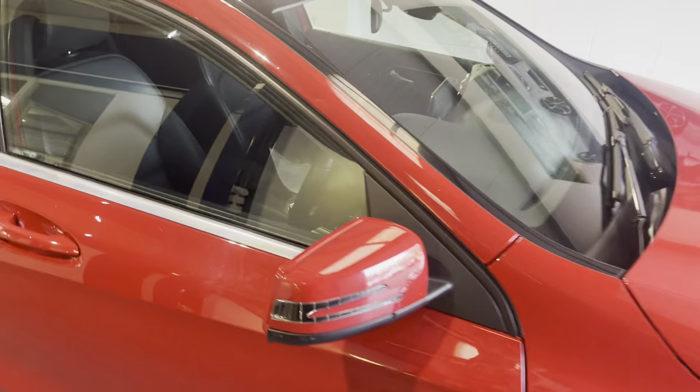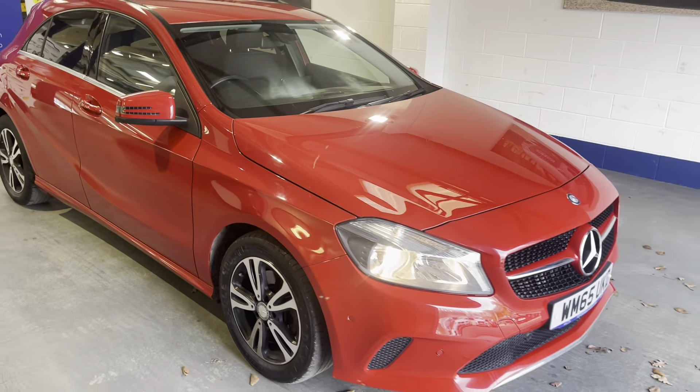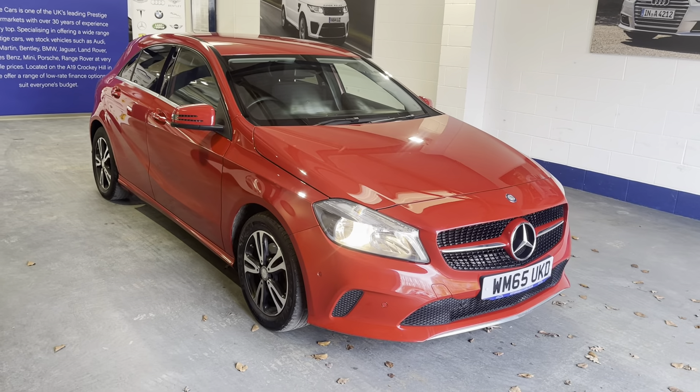So if you've got any more questions, please feel free to contact our sales team, and potentially this could be your next new car. Cheers!